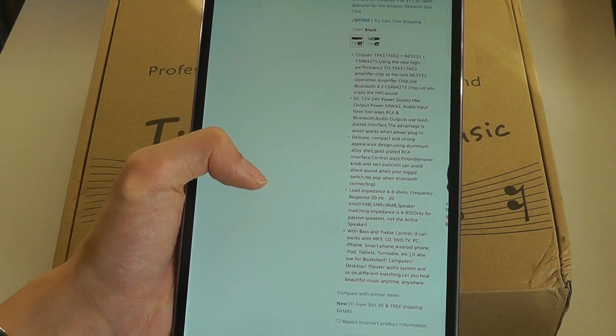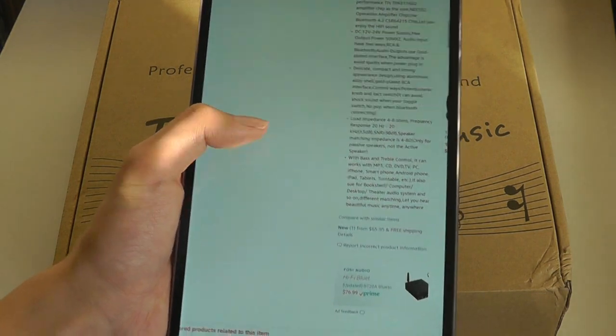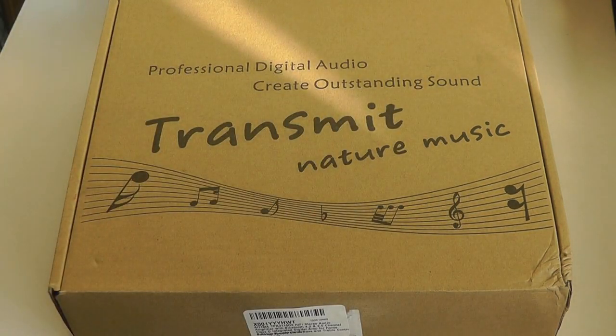So basically it adds Bluetooth capability to a pre-existing speaker that doesn't have it. And the amplification means that you can also increase the volume if the speaker's current volume output is too low for your liking, and it's also able to drive more powerful and larger speakers as well.